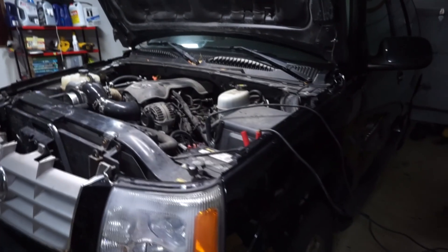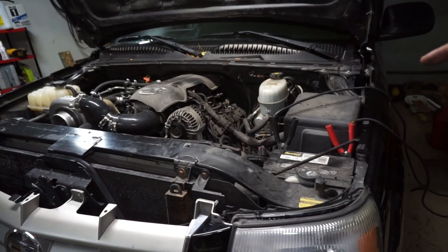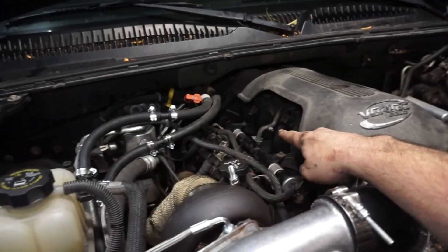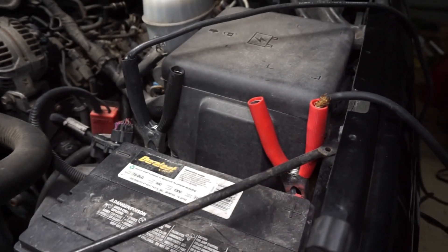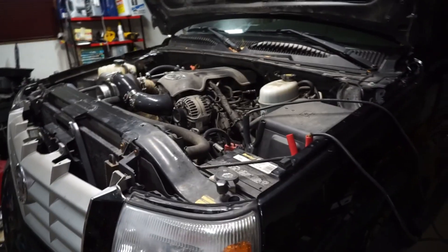We are basically almost close to maybe kind of being done. I got all the spark plugs changed — just did the driver's side. I still have to do the MAP sensor, so the plug's right there and I just need to wire that in. I have all the vacuum lines done. Aside from the MAP sensor, I need to put the liner in and the wheel on, and that should be it. I was going to start it for you guys, but a lot of my kids must have turned the dome lights on and the battery's down to 9.7 volts, so we're going to let it sit overnight and charge.